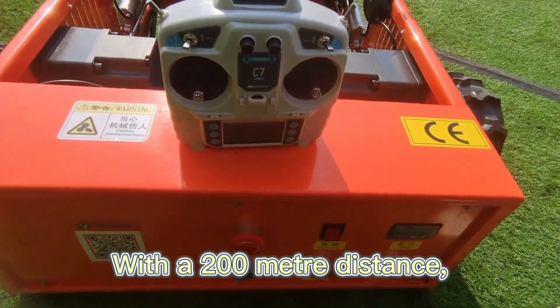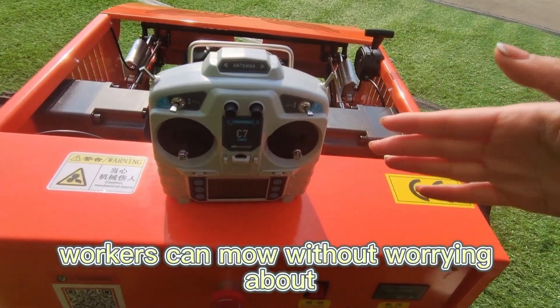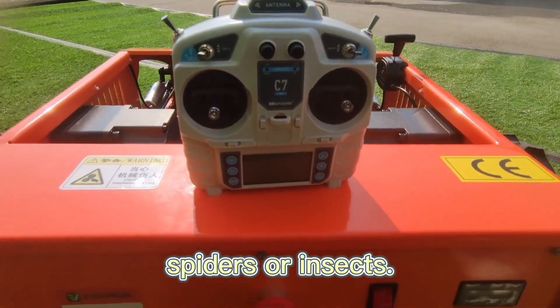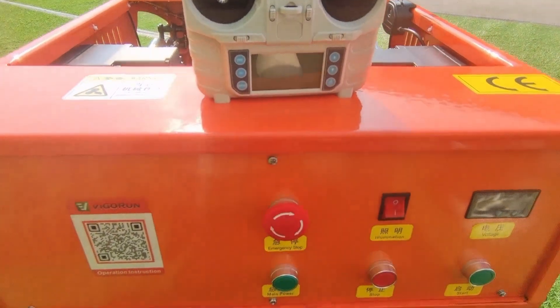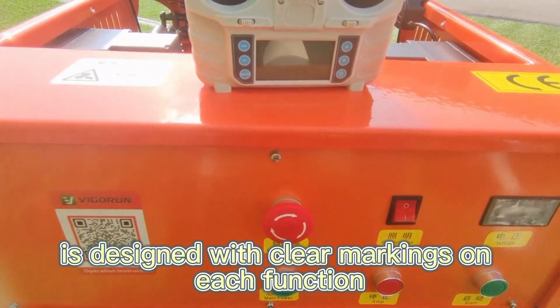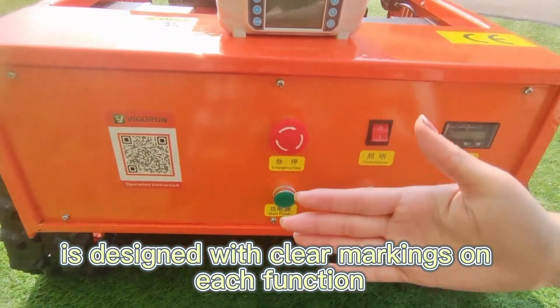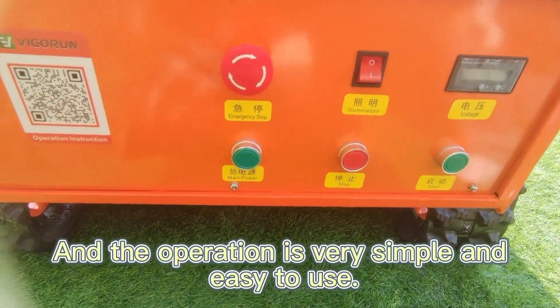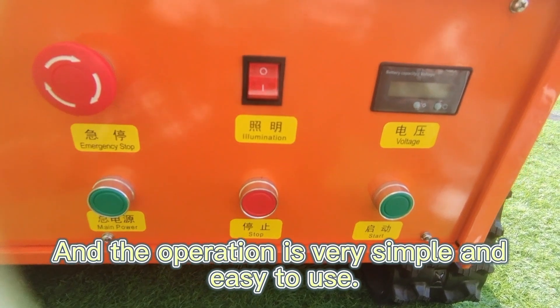With a 200 meter operating distance, workers can mow without worrying about encountering unsafe creatures like snakes, spiders, or insects. Our control panel is designed with clear markings on each function, and the operation is very simple and easy to use.